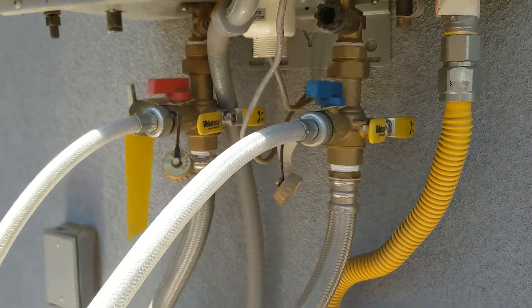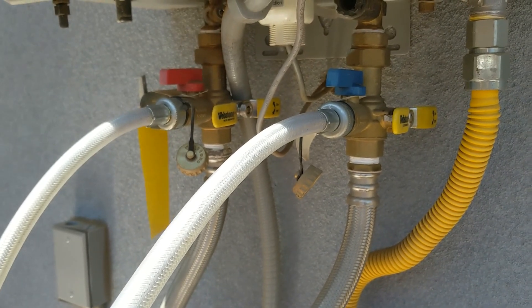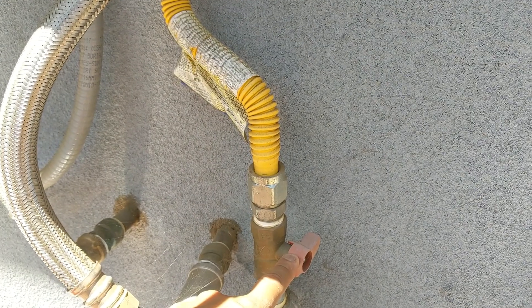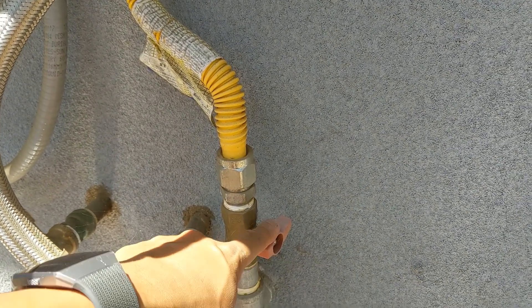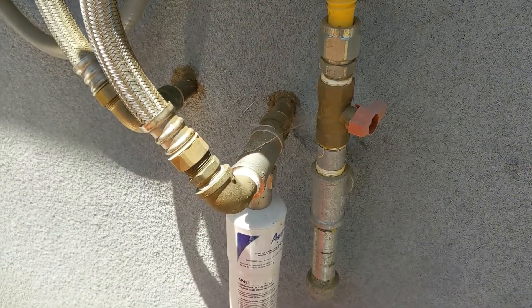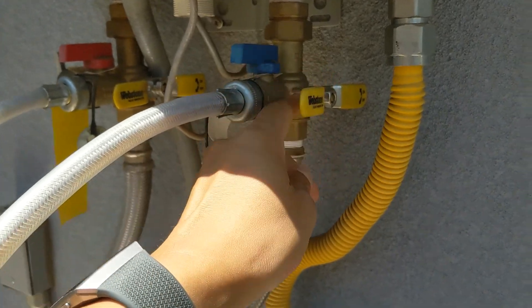Before you do all this, you have to make sure you turn off your tankless water heater. I have a mobile app that I can use to just disable the water heater. The other thing you want to do is turn the gas off. When it's in the horizontal position, it's off so there's no gas going into the water heater.